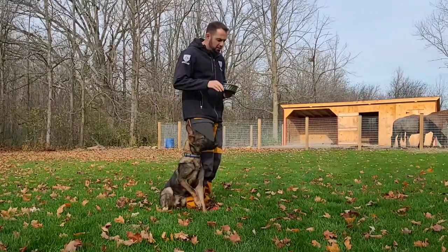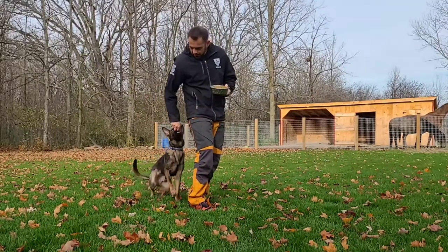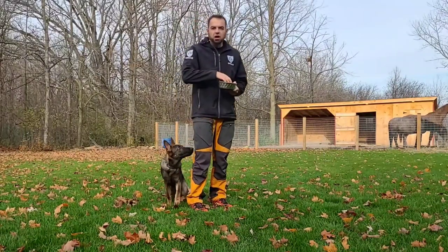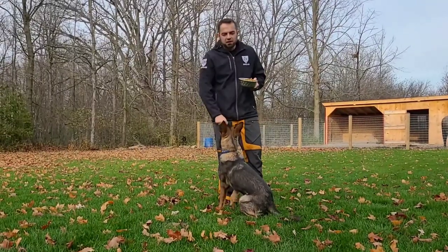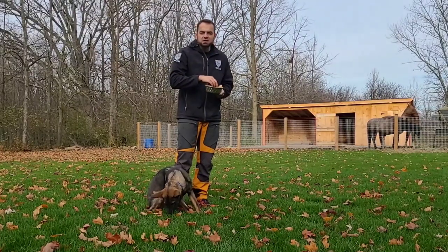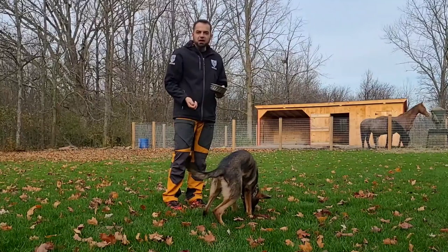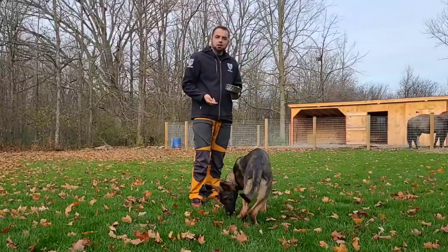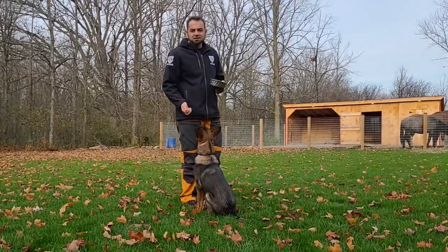A big mistake a lot of people make is they start feeding off when the puppy finishes behind them — they actually feed the dog back there. Don't do that. If you want the dog to finish next to you, you have to reward the dog next to you. Same thing if he finishes way in front — I'm not going to feed him there, because if I do, he's going to start finishing in front of me and I'll be confused and frustrated. If I want my dog next to me, I need to reward him only in the position I find desirable.